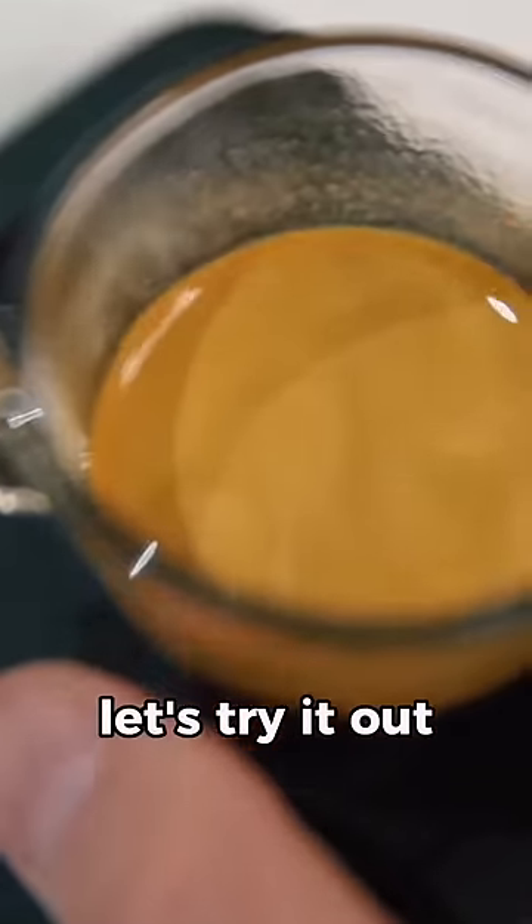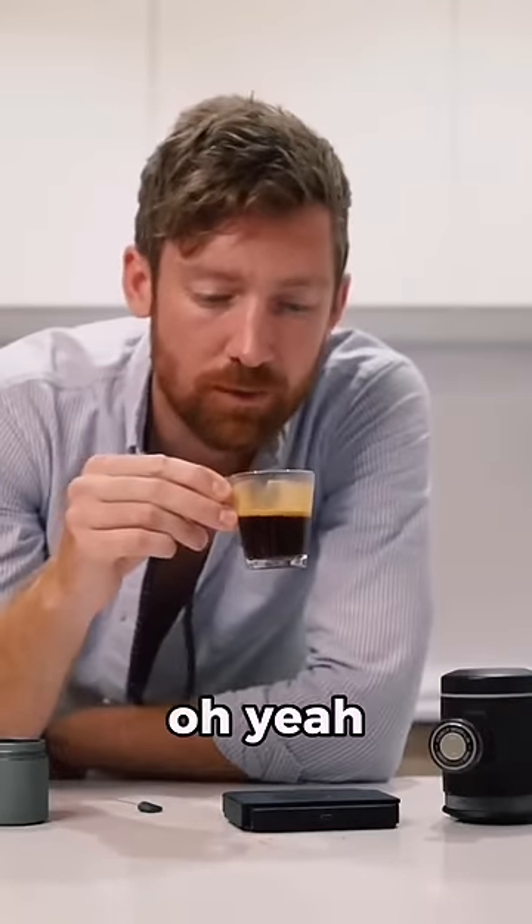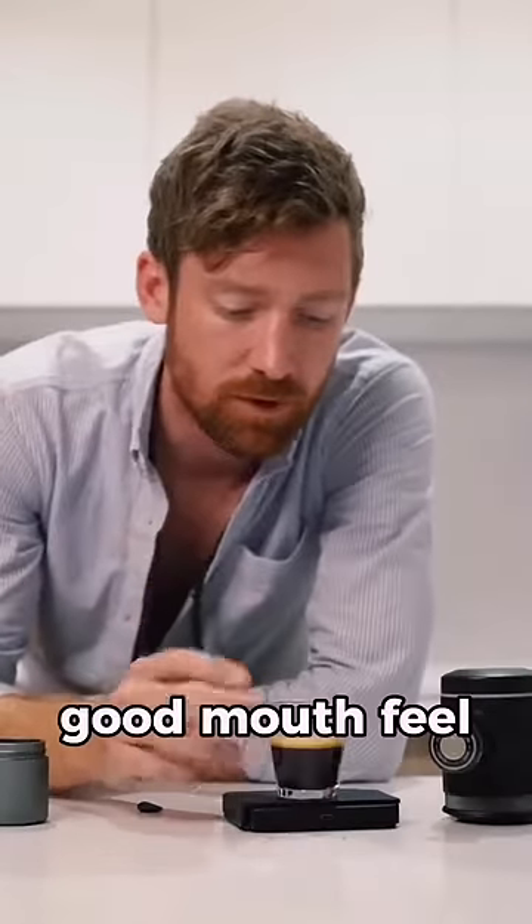So let's try it out. Mmm, oh yeah, that's very nice — complex, good body to it, good mouthfeel.